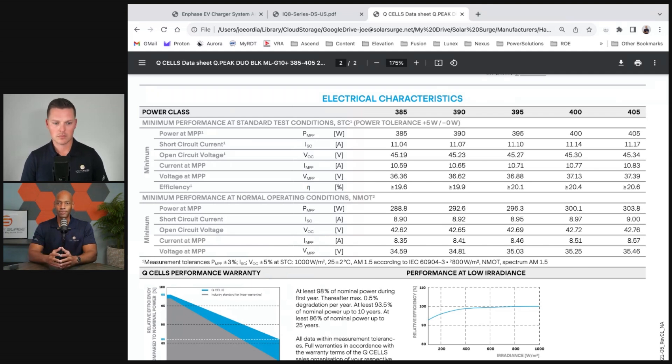The solar panel produces ideally at 25 degrees Celsius — about 77 degrees Fahrenheit. But on a summertime rooftop in the United States, you're talking anywhere from 120 up to possibly 150 degrees Fahrenheit. The efficiency of the solar panel goes down, degraded for every degree higher than the ideal temperature. So Q-Cells is telling you their 400-watt panel under normal operating conditions is only rated for 300 watts.